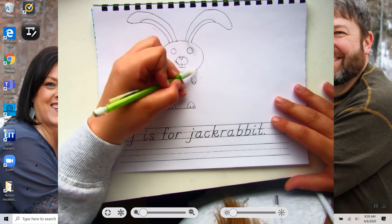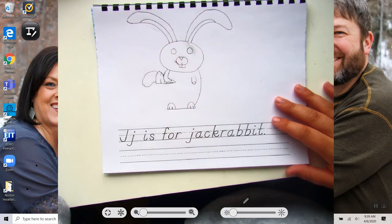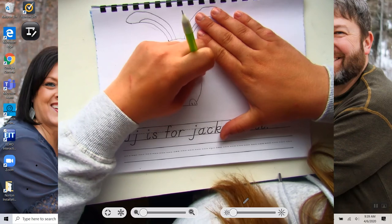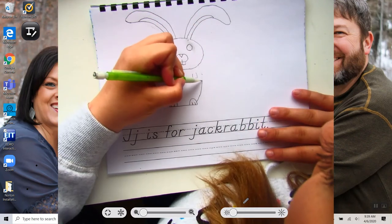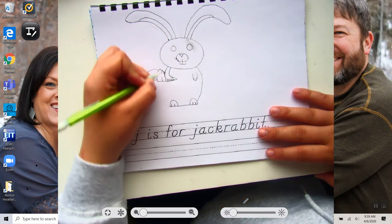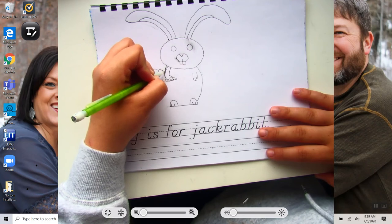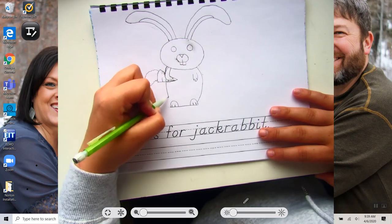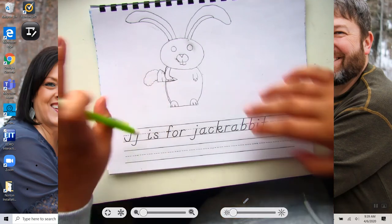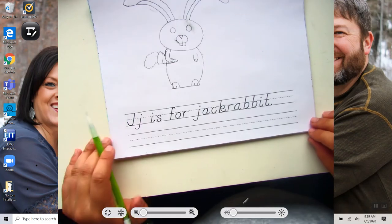So now we need to connect it all together. You're going to start at the head and draw a circle all the way down to the feet. You don't need to completely do the neck part, but you can draw like a little line right there, and then you just connect right to the bottom, like that. And there you have it.